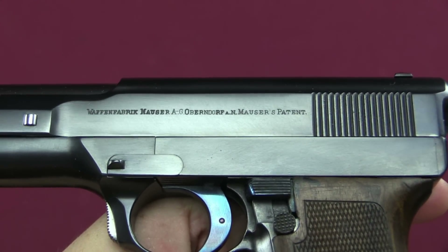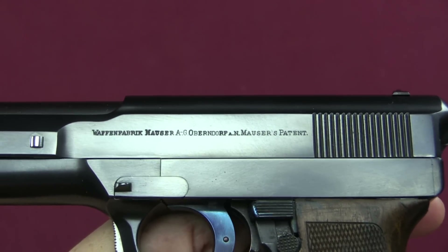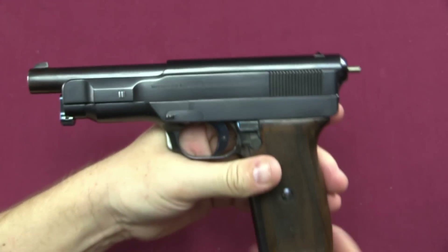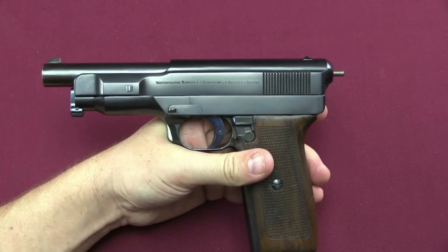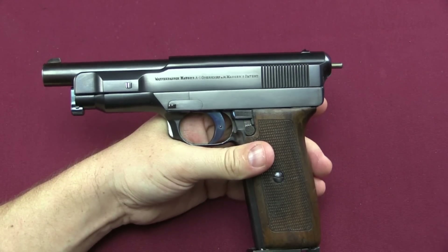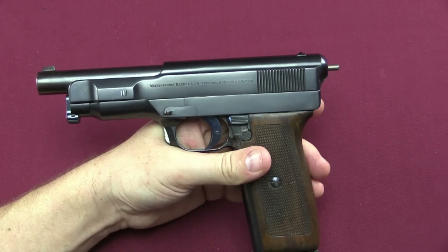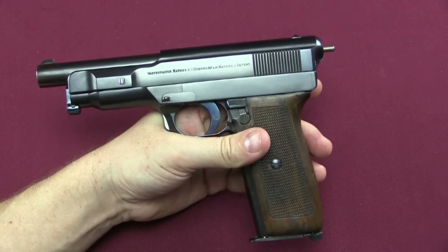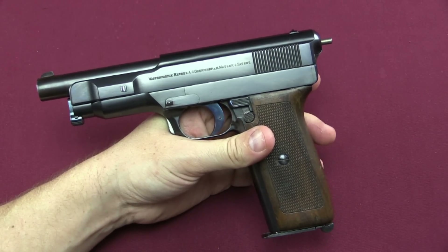Ultimately, while these pistols more or less functioned, they were still pretty finicky and unreliable with this delayed blowback system. Mauser continued to experiment with the design for a couple of years, but the outbreak of World War One pretty much put an end to experimentation on this design — Mauser obviously had more work than they could handle making arms for the German army, and this one pretty much dead-ended. They went on to produce other pocket pistols of this style using simple plain blowback — the Model 1910, the Model 1934, and the Model 1910-14 — which were all quite successful. But their attempts to scale them up into large pistols like this just didn't work out.